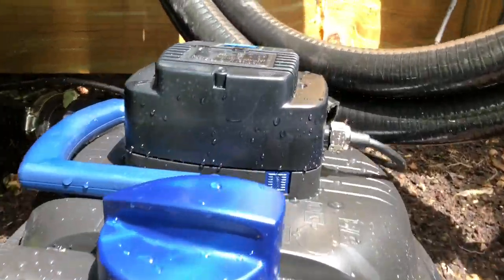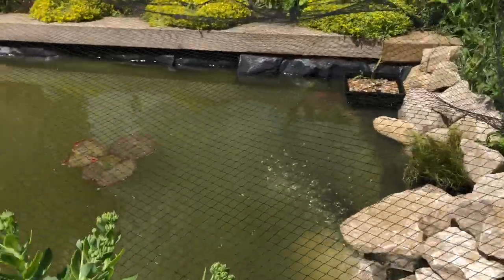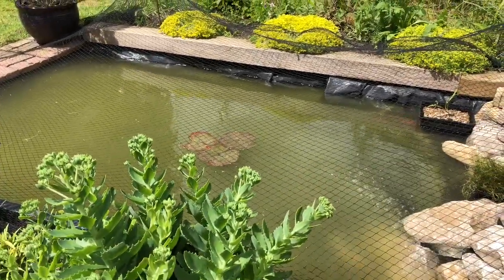The ultraviolet clarifier will keep the water crystal clear. This pond will clear, I reckon, within about a week.